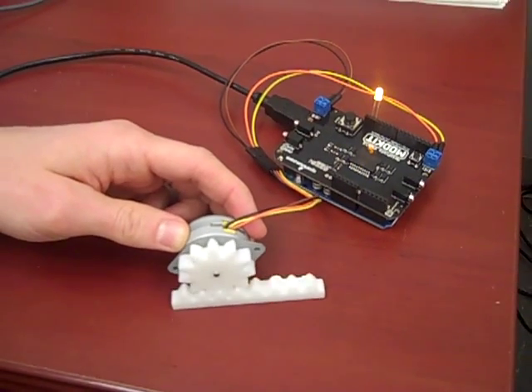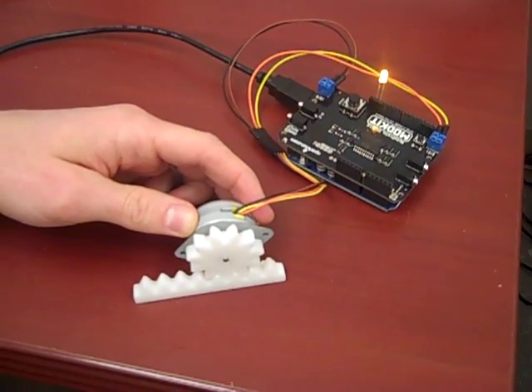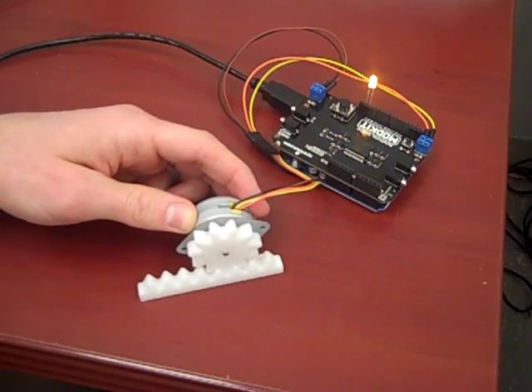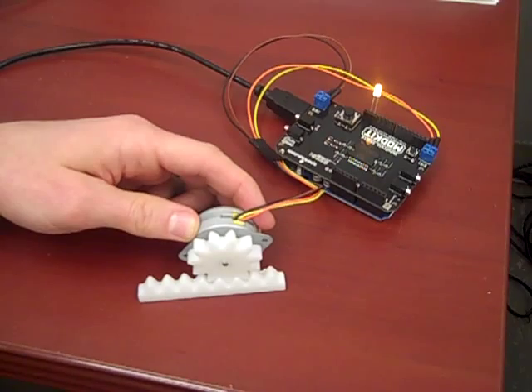We think this is going to work out pretty well, but we have another project on the back burner that will actually let you send a tweet over the internet to move the skier as the next step in the project.